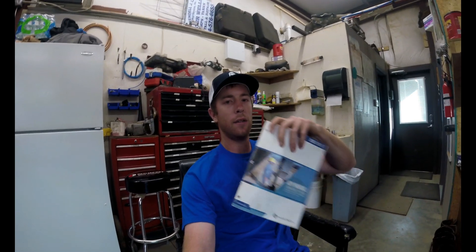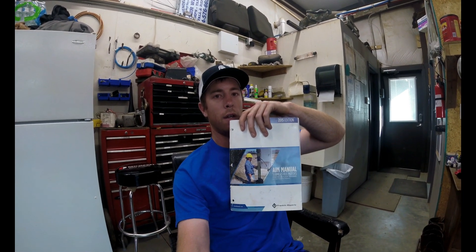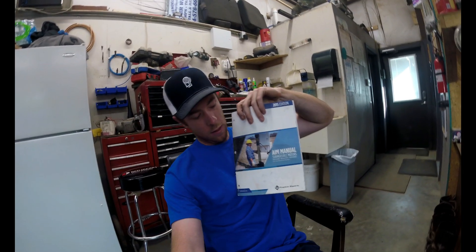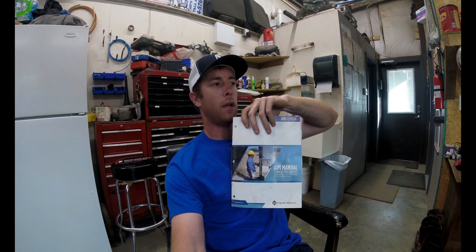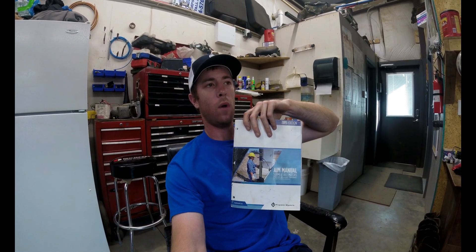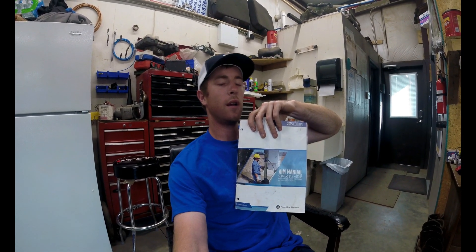There is a very helpful manual out there that anybody's going to refer you to — it's the Franklin Electric AIM Manual. They have all kinds of information in this book, not only about wire size but also resistance ratings, generator sizing, and all that kind of stuff. The link for this manual is in the description for this video.